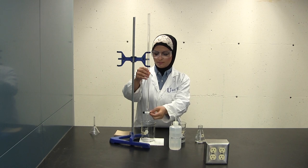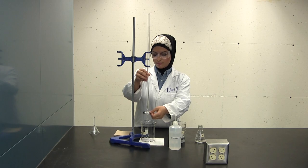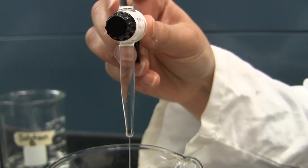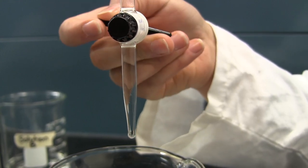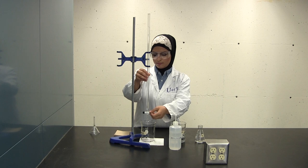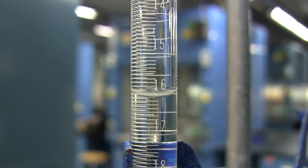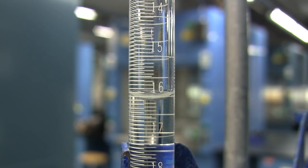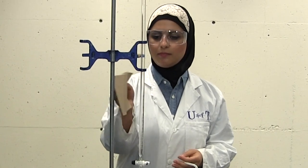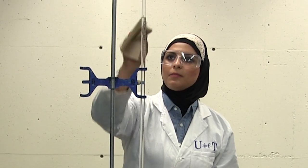Allow the solution to drain until it is within the graduated portion of the barrel, just under the 0.00ml mark. Also ensure that the burette is flowing freely. There is no reason to attempt to start each titration with the solution exactly at 0.00ml — this practice wastes time and chemicals. Touch the beaker to the tip of the burette to remove any hanging drops, and remove any drops adhering to the sides of the tip with a clean tissue.